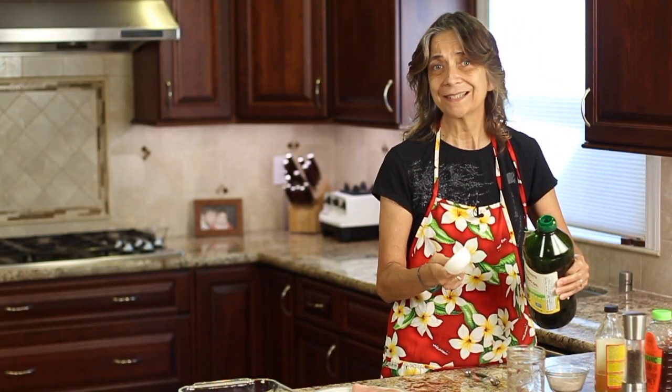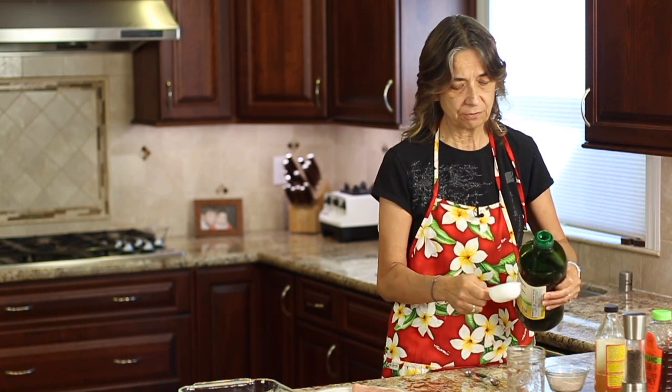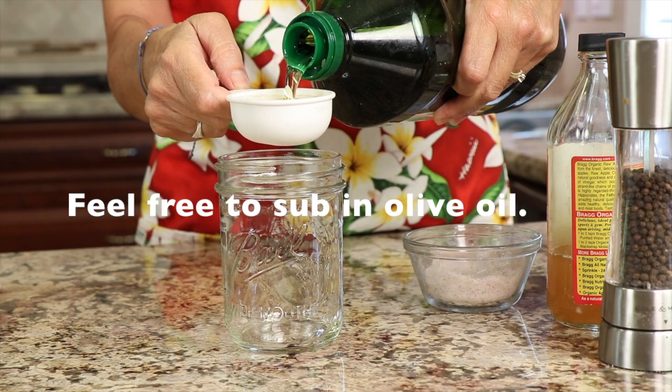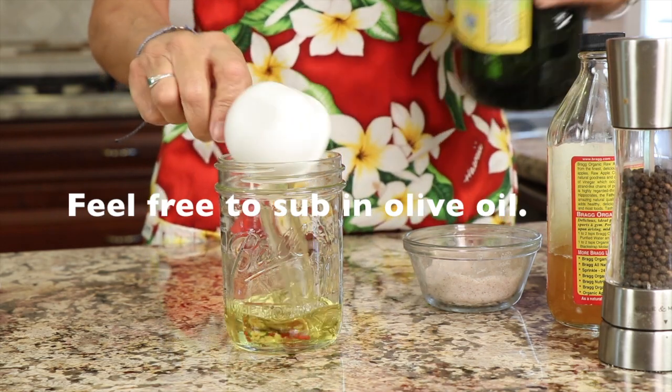We're going to start off by making our dressing first because we have to marinate our chicken for at least a half an hour — you want those flavors to get in there. I'm using avocado oil here, a third of a cup, and I'm just placing it into a mason jar.